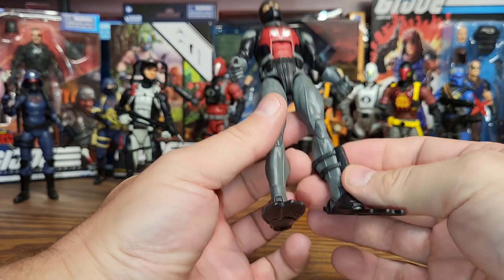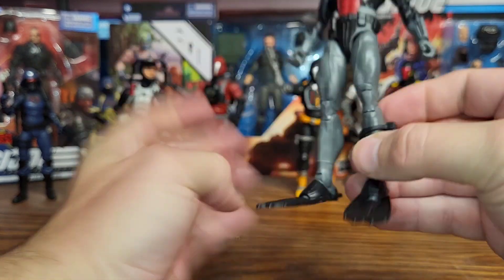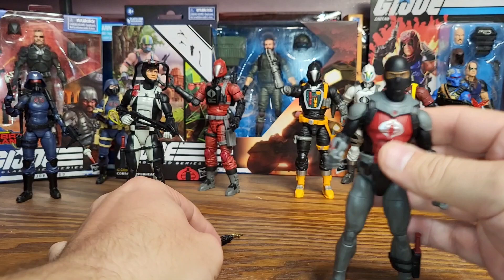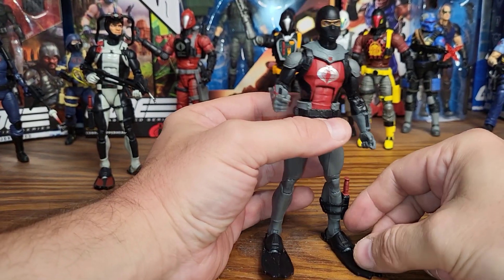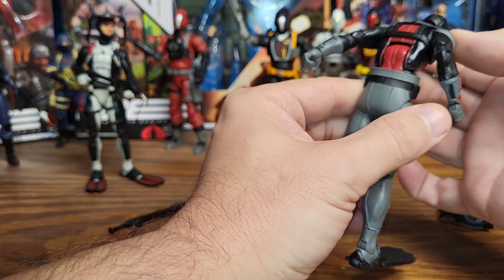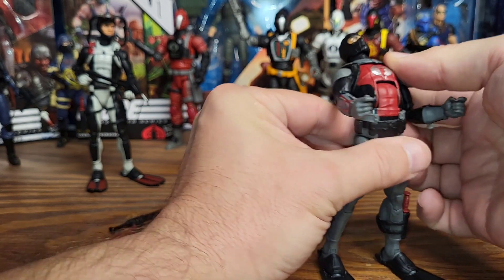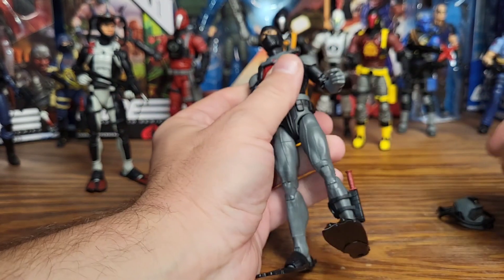He has his knife holster on his lower leg and it can come off. I think he's got the exact same knife as Torpedo. I always thought the Cobra Eels were really cool when I was a kid — they were some of my favorite bad guys. My first vehicle as a kid was the hydrofoil, so of course this guy was pertinent to that vehicle and he was always in play at my hydrofoil sessions. He can do a pretty good back arch there. Let's go ahead and put his helmet on.